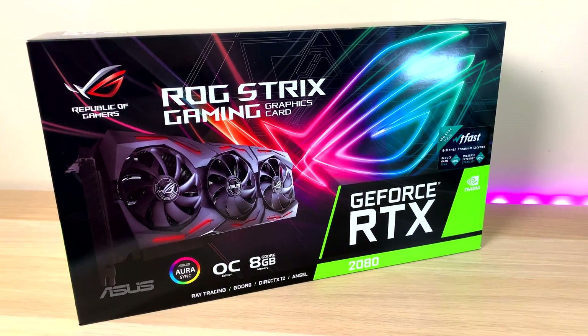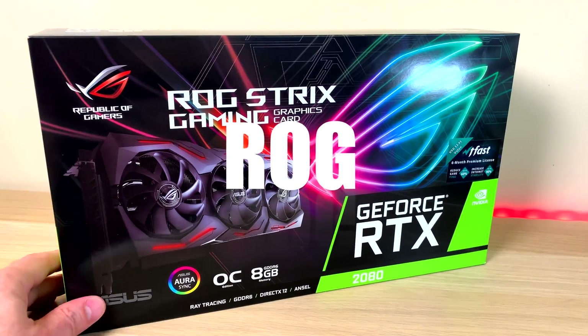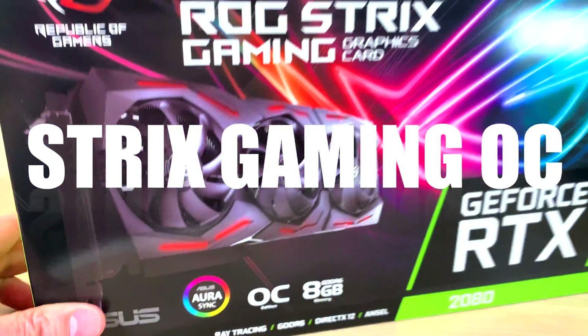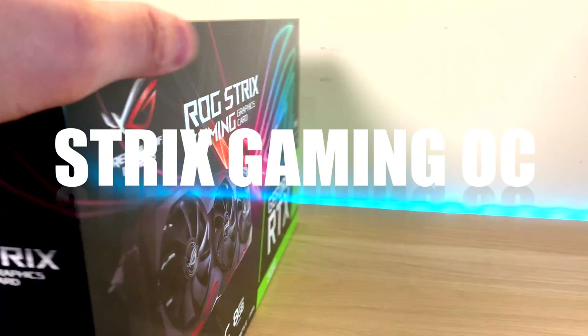Here it is — the ROG Gaming Graphics Card Strix RTX 2080, 8GB of RAM, overclocked edition. Gotta have the OC edition.